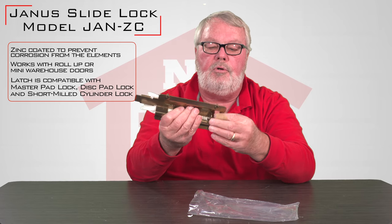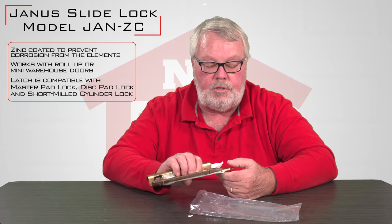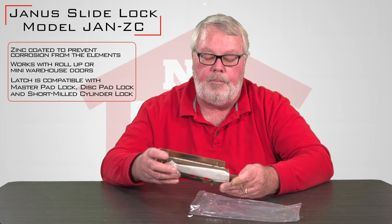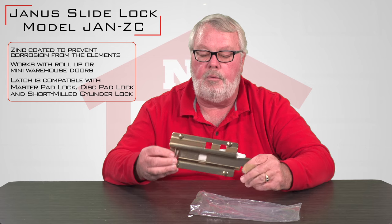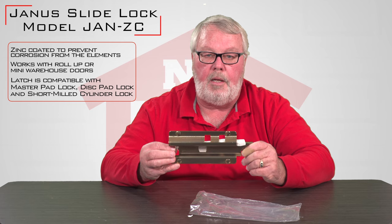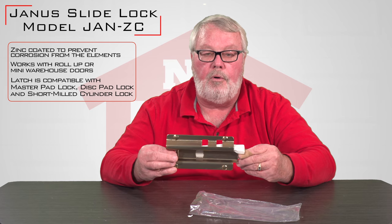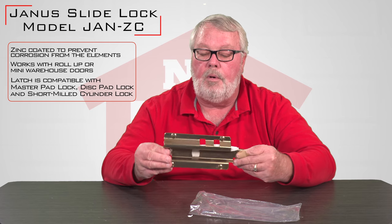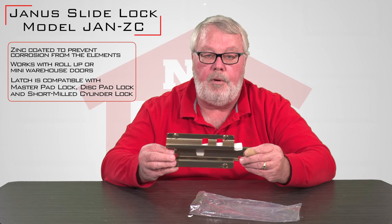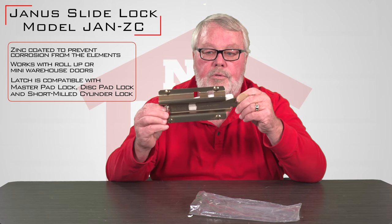This particular latch is used very seldom in a residential setting. This is a product that you would see in a mini warehouse operation. It has the ability to put two locks on it, so the person renting the storage facility can lock it, and if the owner or manager of the property wants to restrict authorization to that property, they can put a secondary lock on it. That's why it's got so many different holes in it.